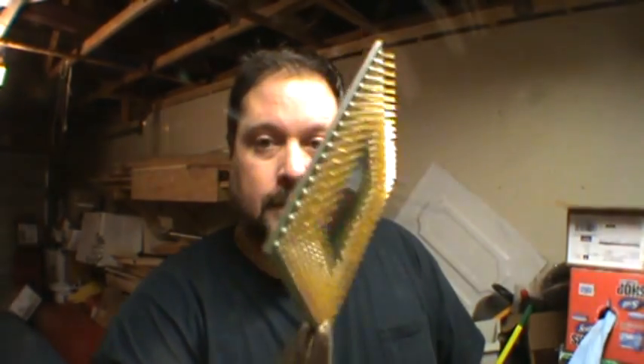Hey Scrappers, Moose here again. Tonight I'm going to show you how to take the gold-plated pins off of fiber CPUs.